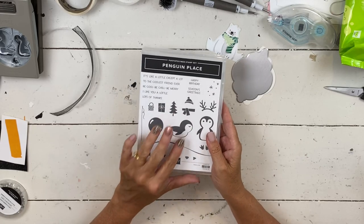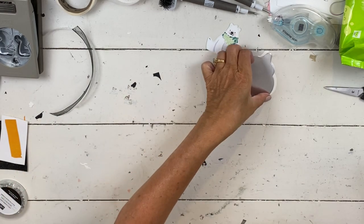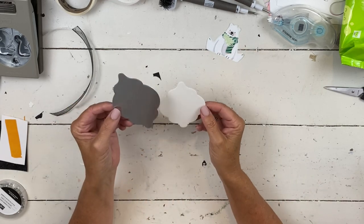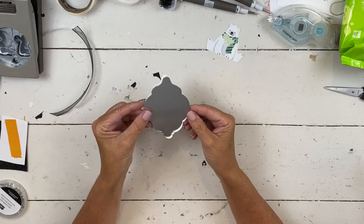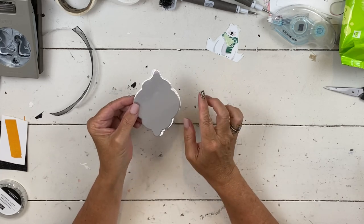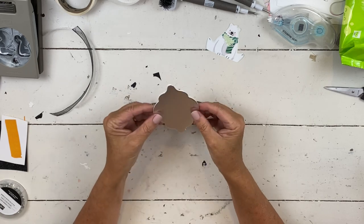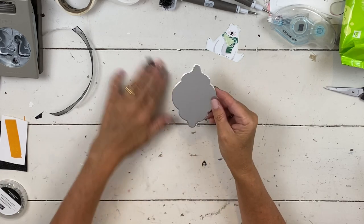Let's finish off the last two projects for your penguin class. These are both ornament tag decoration things. Let's do this one first. I took the new baubles die and ran them through with the paper together like this, so the edge that will be your front is a little bit more beveled than the edge that will be the back, which is flat.